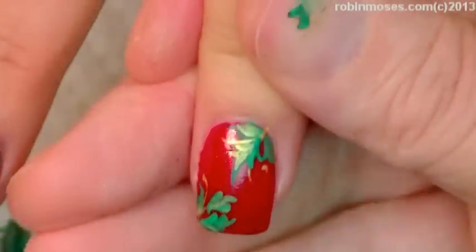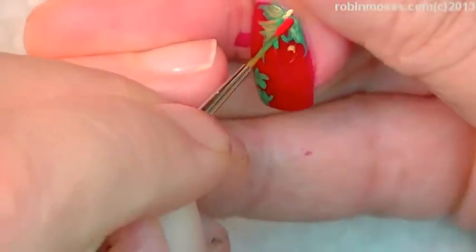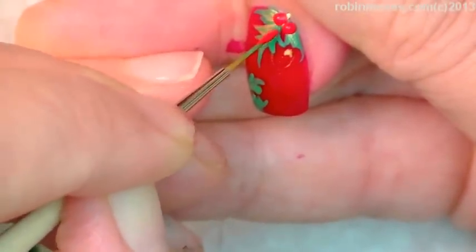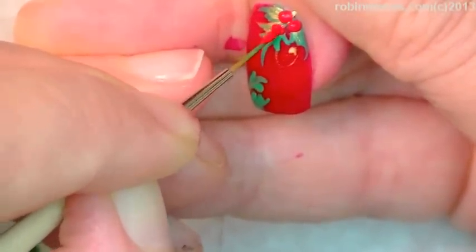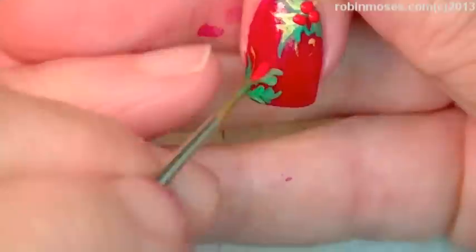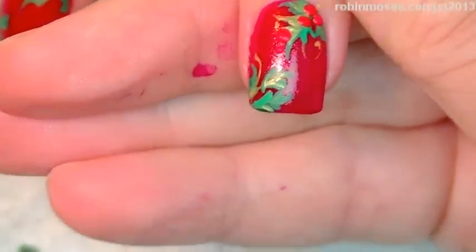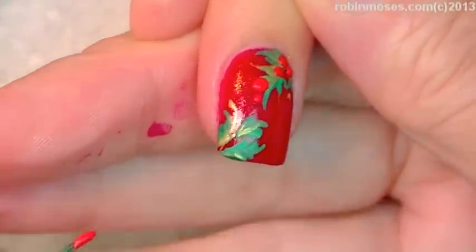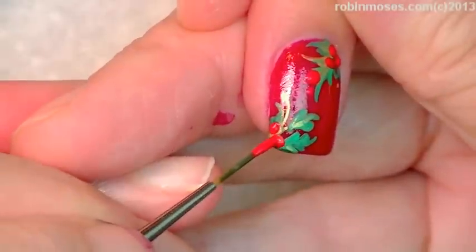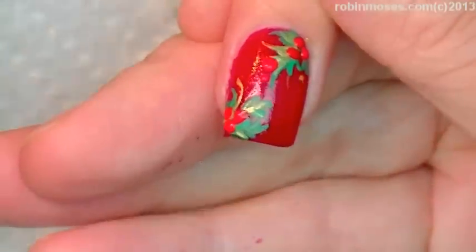Now with this one that's dry, you can see I'm kind of highlighted over it with gold. Now I'm going to go in with a lighter red than my nail polish color and put in three little berries on the side, and that makes it look like a holly. If you don't have a great looking holly, you just put the little berries on and it turns it into holly for you. You want the berries to almost match the polish so that they kind of go into the background but then they kind of pop out as well.